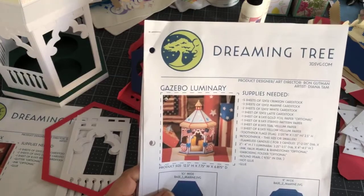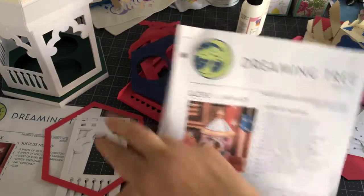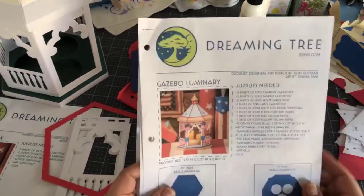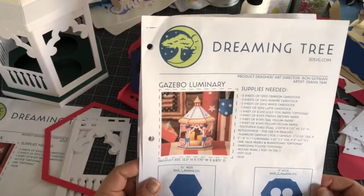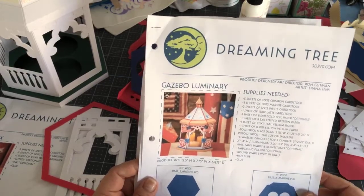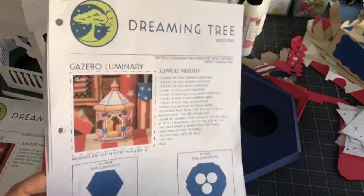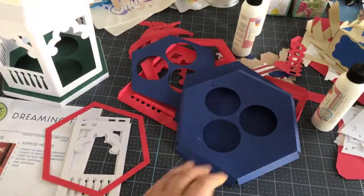I thought this would be beautiful for a wedding — like a centerpiece — and maybe put little figures in there. You could decorate it in the bride's colors and everything. So let's start with the base.